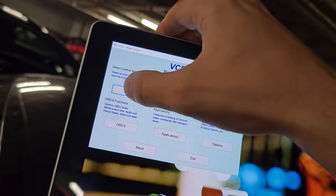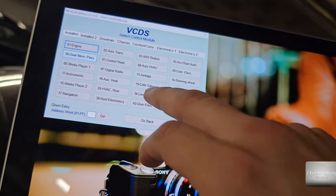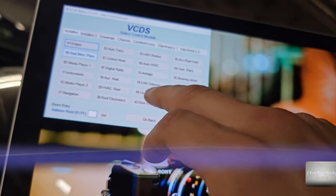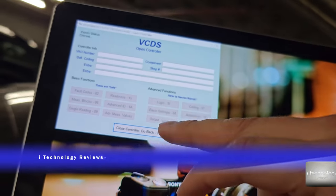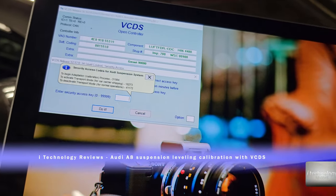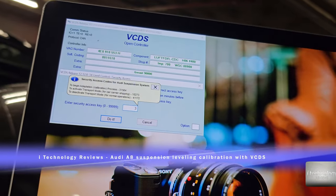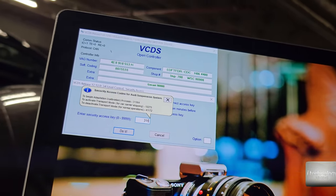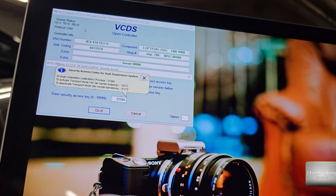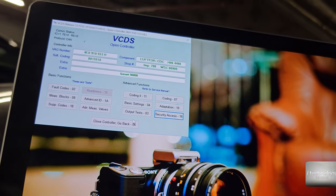In VCDS, go into the select control module, then level control. In the level control, you have security access — it will give you a code. The code you need is 1564. Click it and it will enable you to make the adaptation.